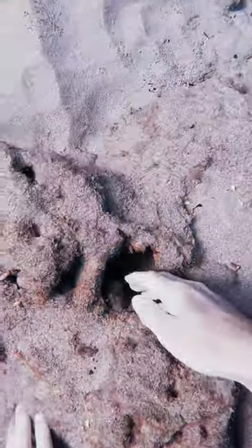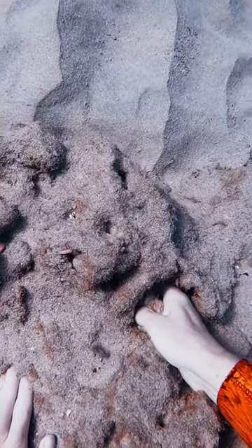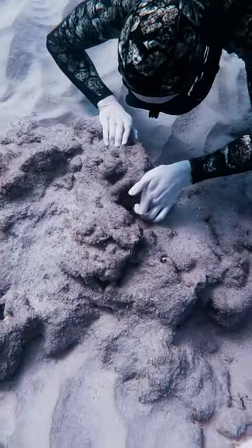Hey look, it's my octopus friend Octavio. He went to hide in his hole and I was like, don't worry buddy. I gently massaged him to try to get him to come out of his hole. I tried a couple different finger techniques and then my brother came down and he was like, hey, I want to try.